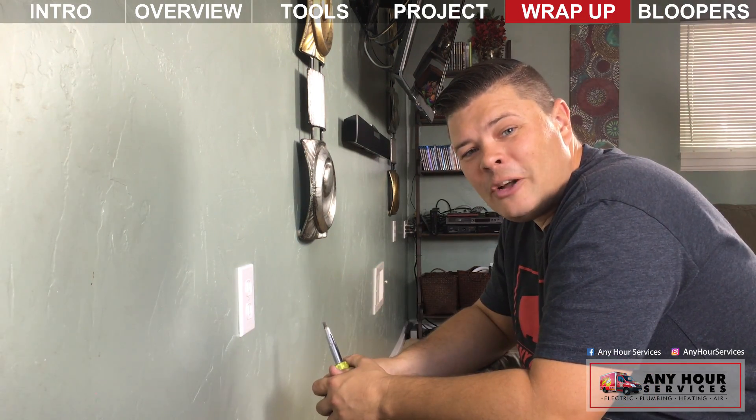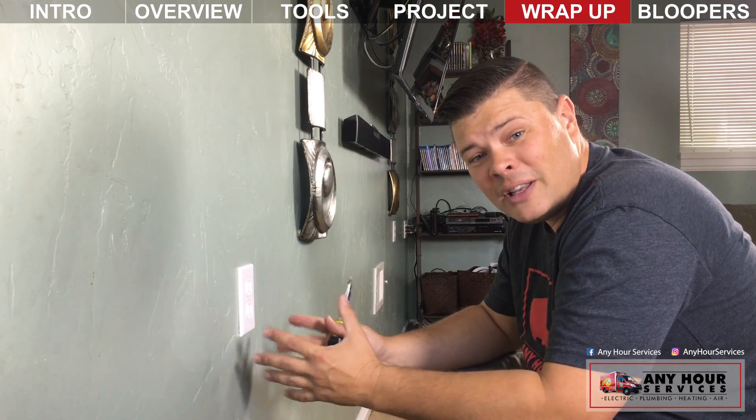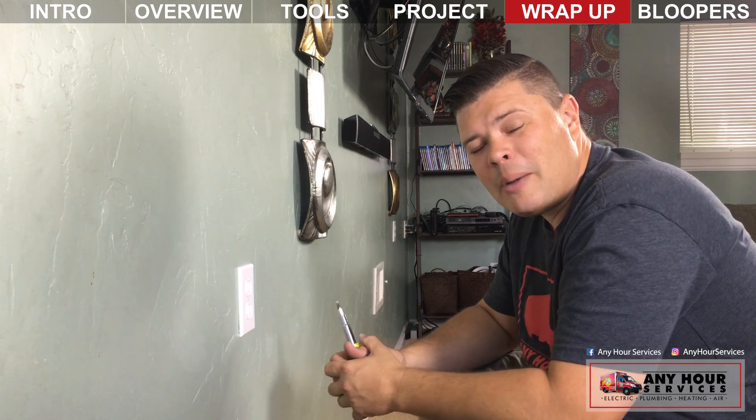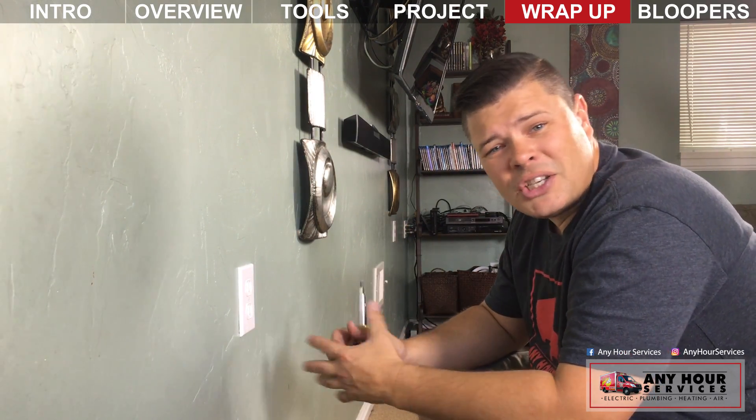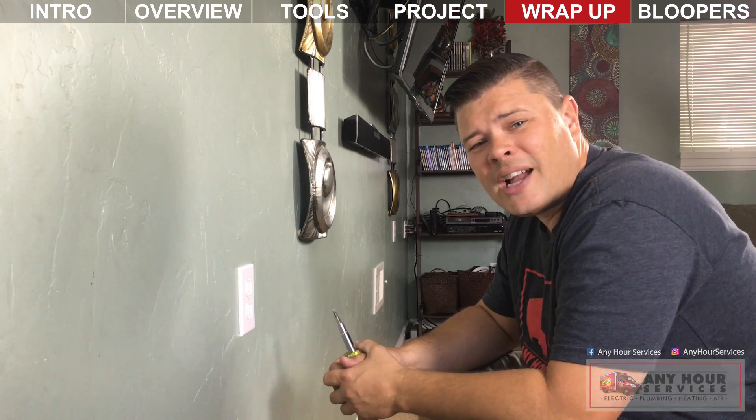Well, that's how you make an electrical pigtail. If you found this information helpful and informative, go ahead and give us a thumbs up. If there's anything else you'd like to know how to do when it comes to your electrical, plumbing, heating, or air conditioning system, leave your suggestions in the comments below.